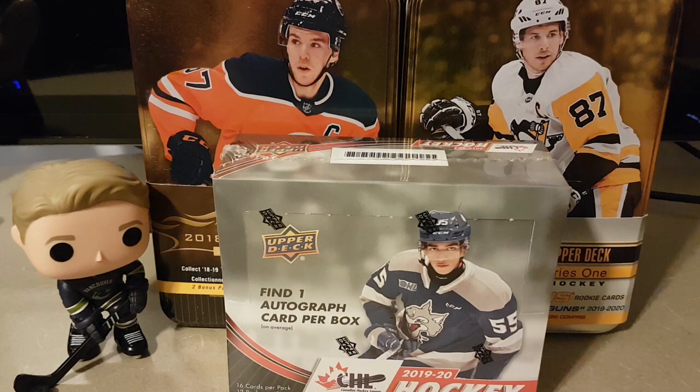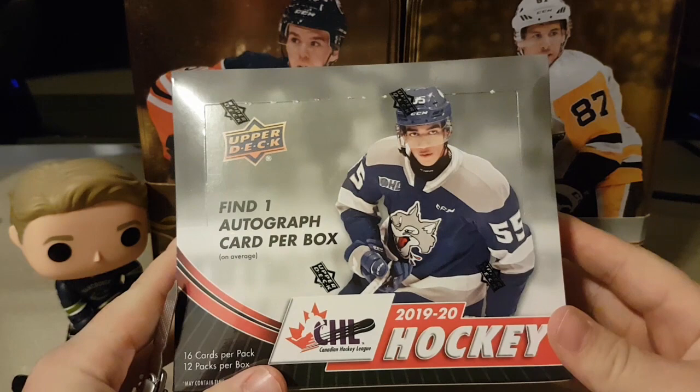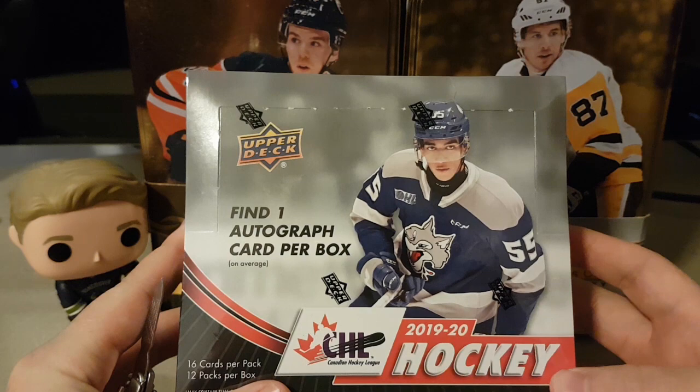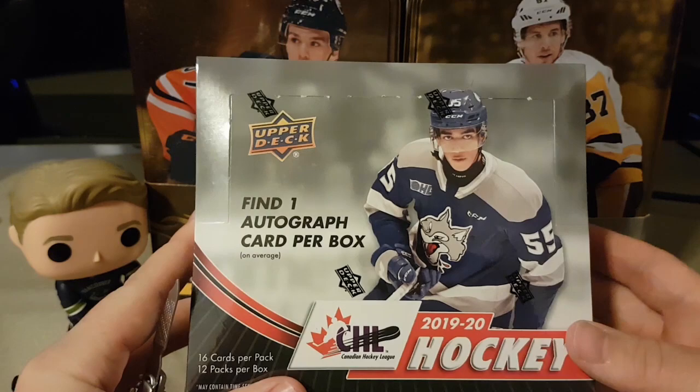How's it going guys? Welcome back to the Hockey Society. Today I'm coming to you with a video for some CHL Hockey 2019-20 Upper Deck. Hard to get this stuff today, it just came out fresh off the press. Got a box today — I was supposed to get another one but that's going to be shipped now with the situation that's going on. So we're going to look for a lot of stuff today in this.